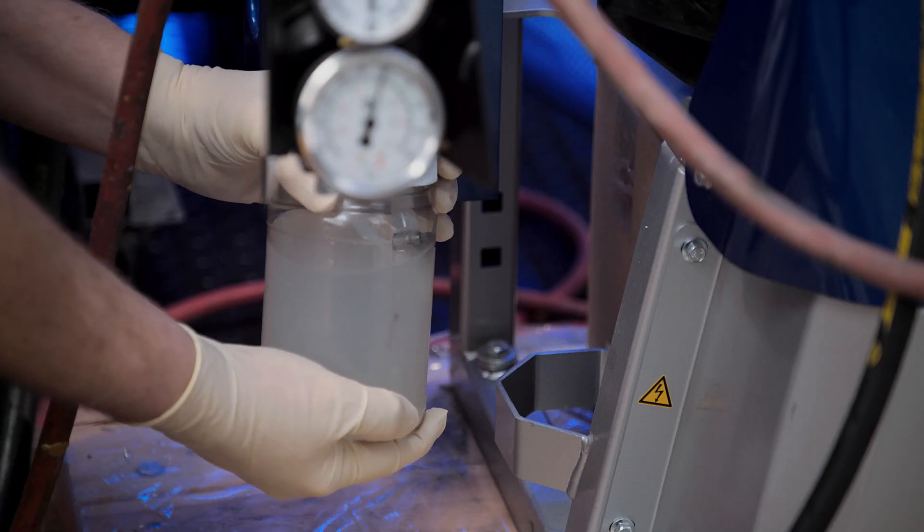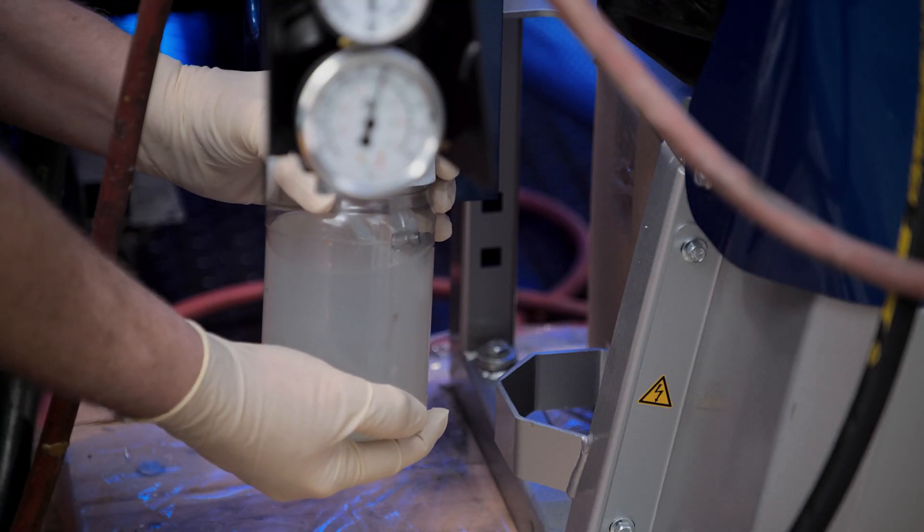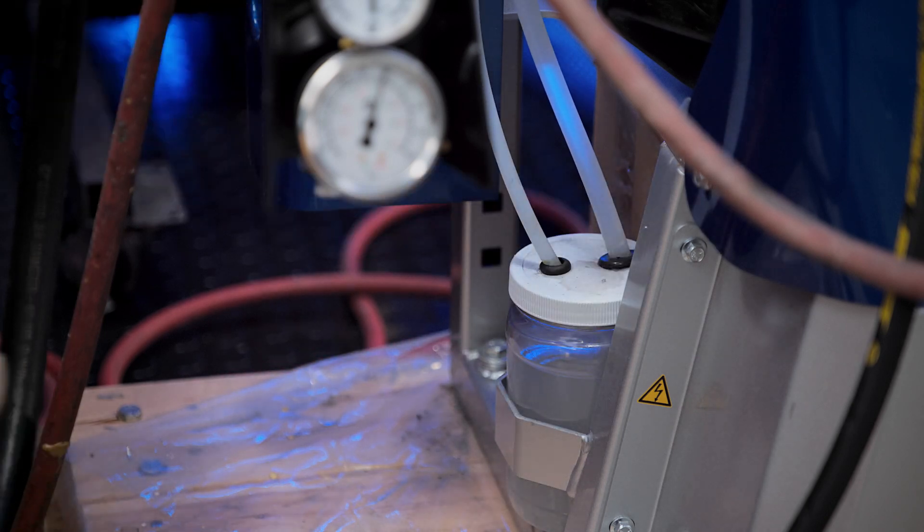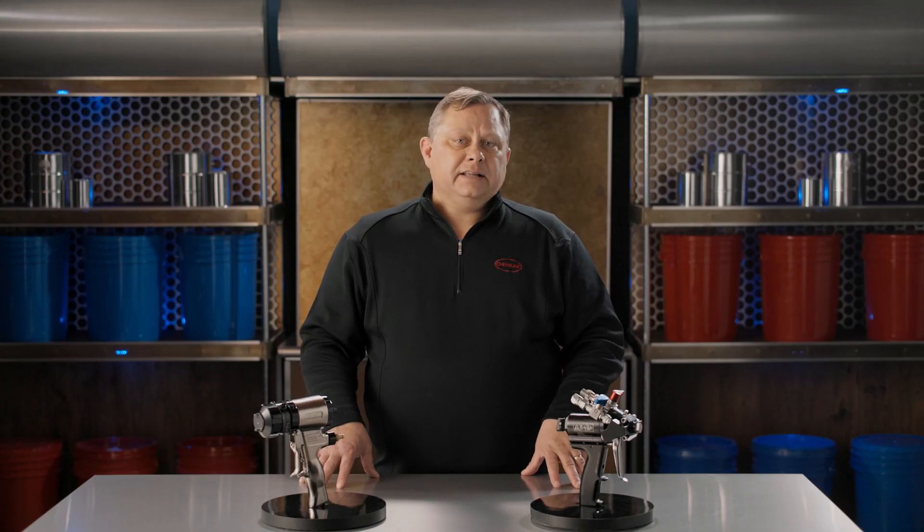Throat Seal Liquid, or TSL, is the pump's lubrication system. This prevents air introduction to the ISO piston, which can cause hardening of the A-side material. This is in the little plastic jar on the left side of the A-side proportioning unit. Check this fluid daily and weekly depending on your frequency of use.